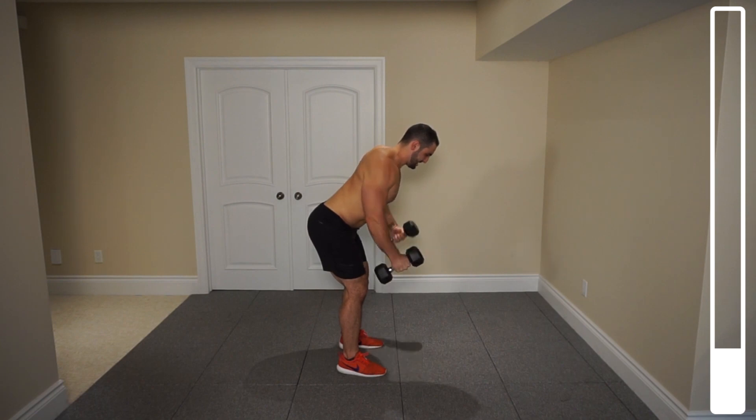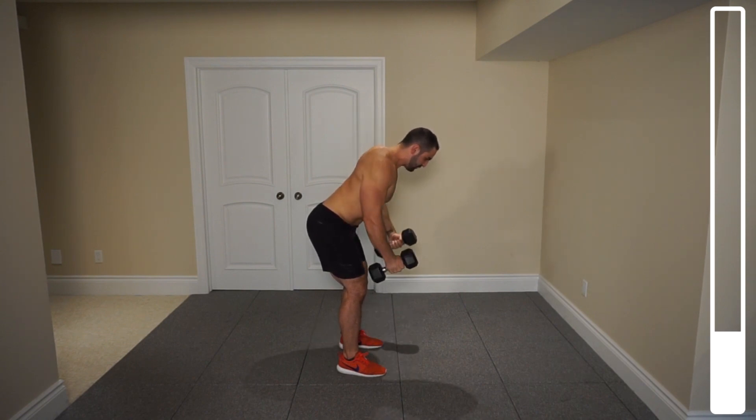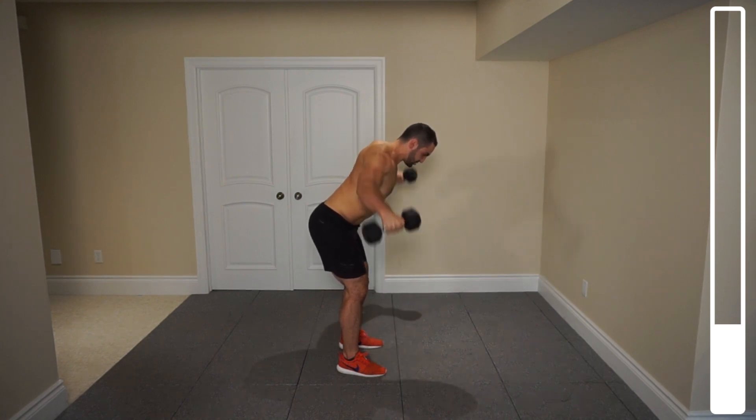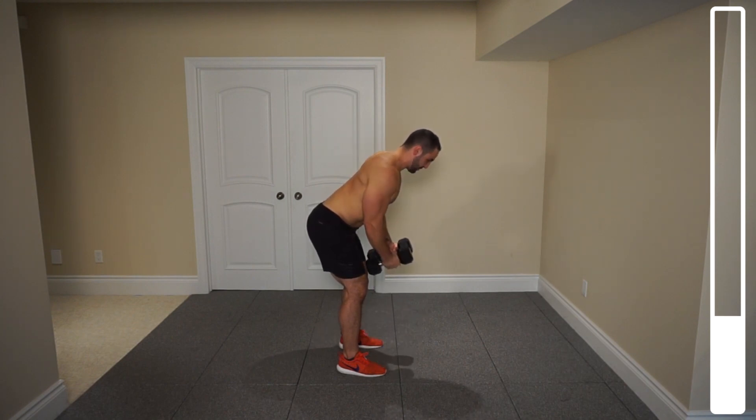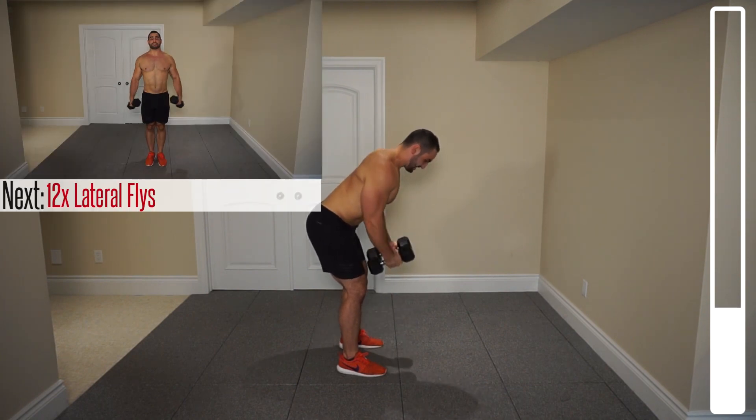Bringing them down nice and slowly on the eccentric, the negative portion. Dumbbells parallel to the ground. This variation really helps to hit the medial head. The traditional way of doing the lateral raise more so focuses on the anterior head. However, we're going to be getting into that one directly after, after we pre-fatigued that medial head which so frequently gets neglected.